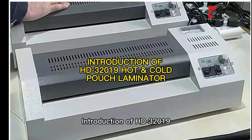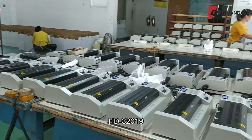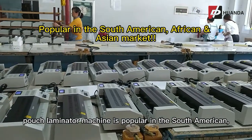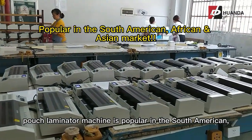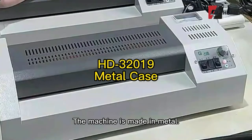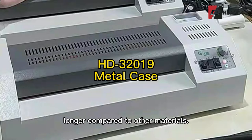Introduction of the HD32019 hot and cold pouch laminator machine. The HD32019 pouch laminator machine is popular in the South American, African, and Asian market. The machine is made of metal, making it durable and able to serve longer compared to other materials.